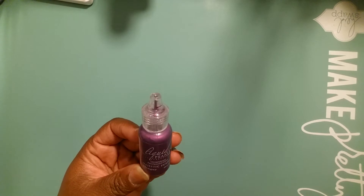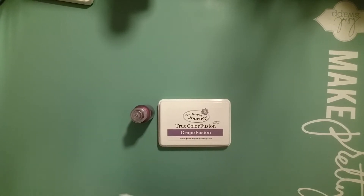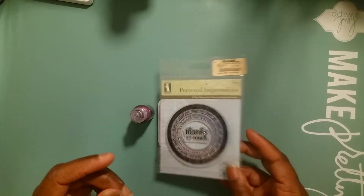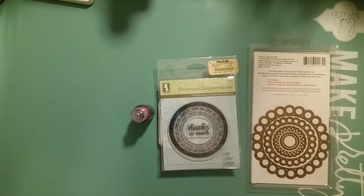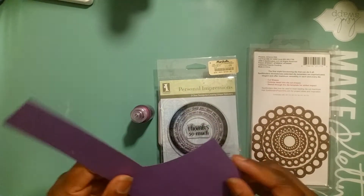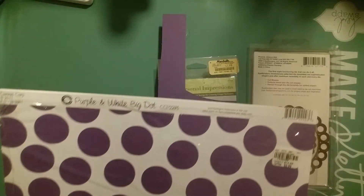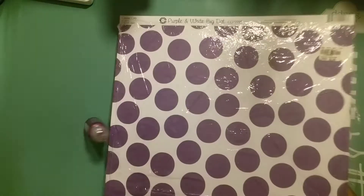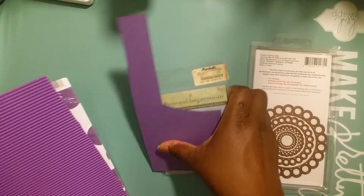Let me show you what I used. I started with Ranger's Liquid Pearls Majestic Purple, and then my Fun Stampers Journey Grape Fusion ink — love that ink. This is a thank you die that I got from HSN. I also used a Thanks So Much stamp that I purchased from Marshalls. I used Spellbinders Beaded Circles, the largest one. I also used Grape Fusion cardstock, a purple and white big dot paper from Tuesday Morning, purple corrugated board also from Tuesday Morning, and some regular white cardstock.